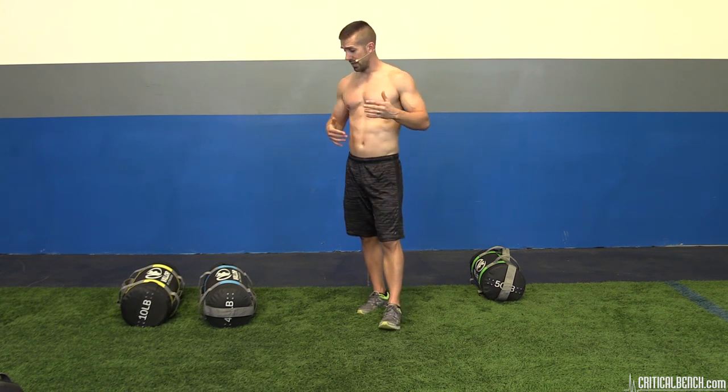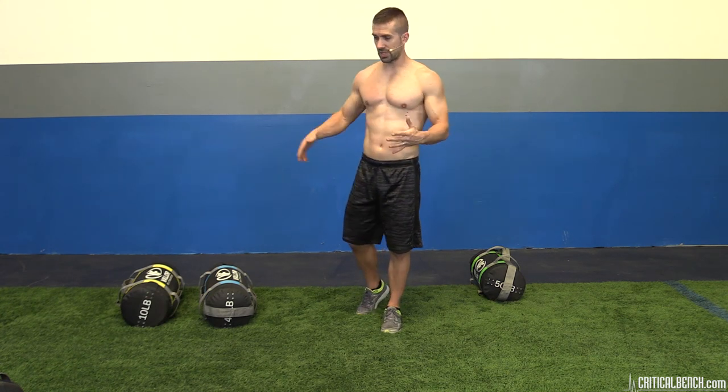The benefits are: you'll get some strength, you'll increase power, get some cardiovascular conditioning, and you'll also hit a lot of stabilizer and secondary muscles that you wouldn't normally hit in traditional lifting. So sandbag training is effective.